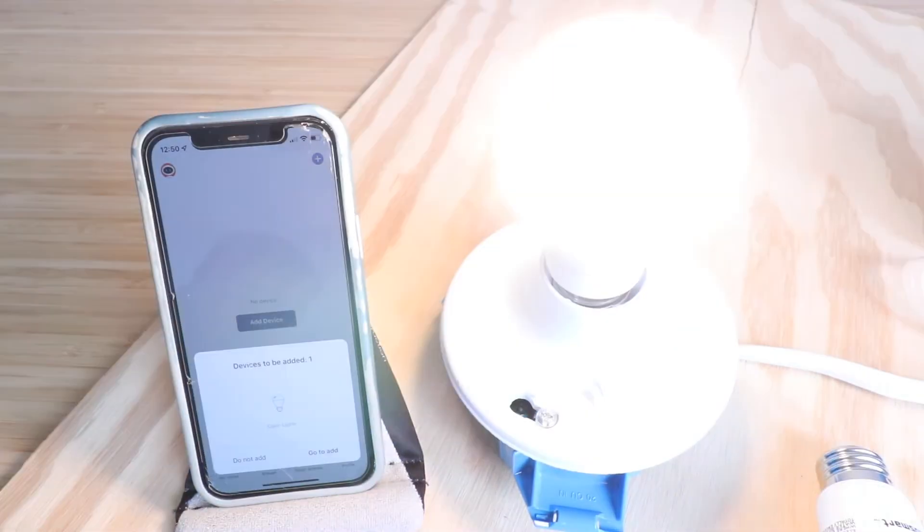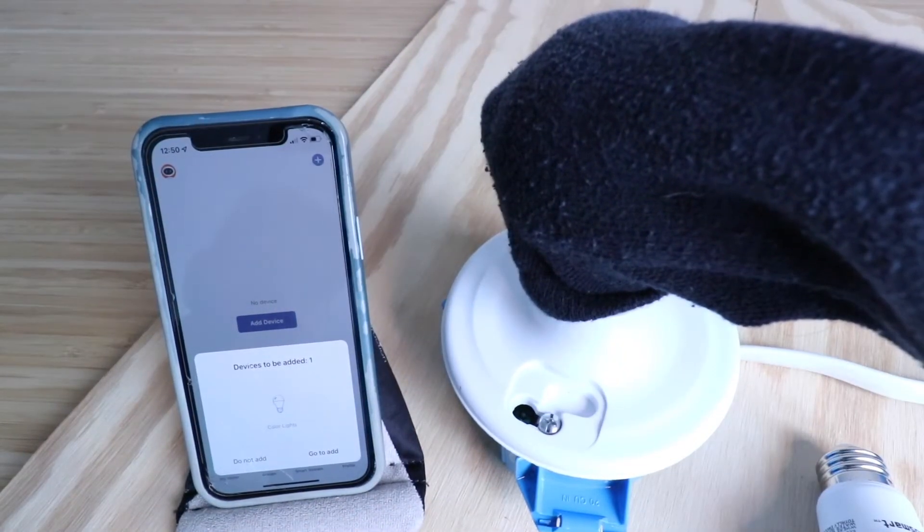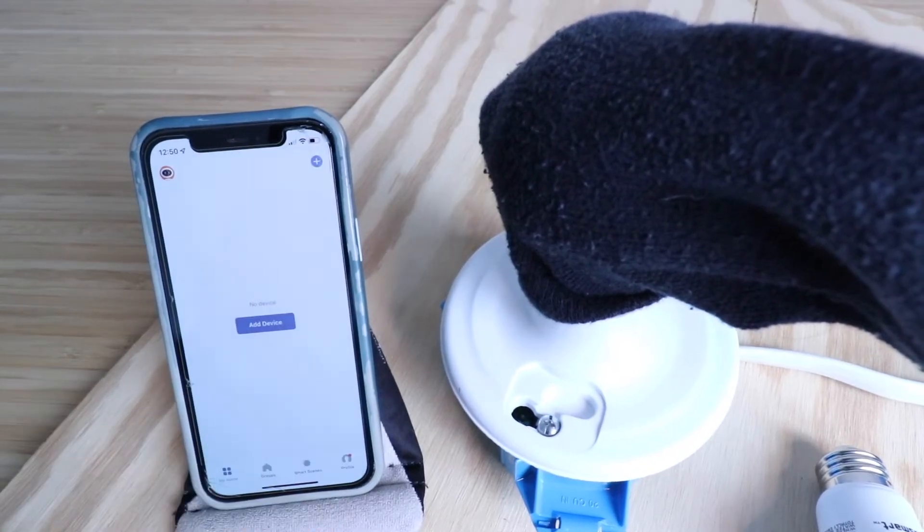Now that we've got the Feit Smart Wi-Fi Light Bulb installed, I'm going to restore the power here, and it's going to start blinking, but it'll also pop up here on the app after a couple seconds. There it goes, it popped up, and I'm just going to cover this up so we can better see while we're recording the video. Here it says 'devices to be added' — I'm going to click 'go to add.'